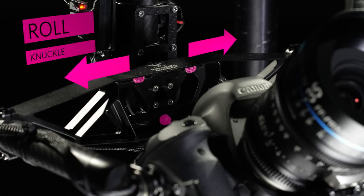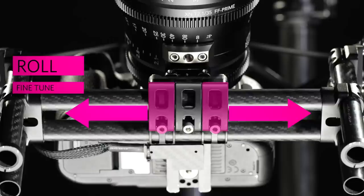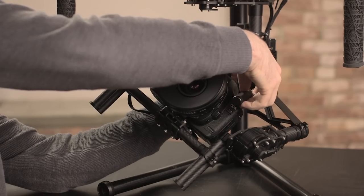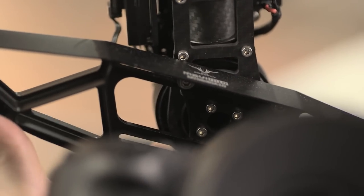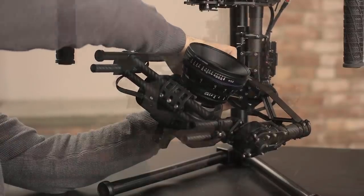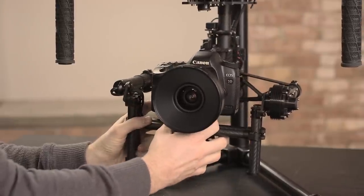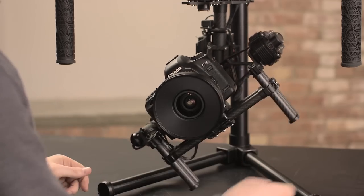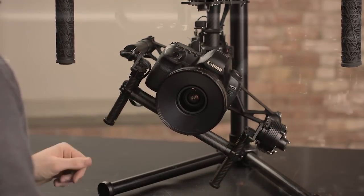Roll is adjusted at the roll knuckle and can be fine tuned on the camera platform. For some builds, you should start with the roll knuckle, offsetting the camera to a particular side to allow for battery changes or other build considerations. For example, the Red Scarlet and Epic will often need to be offset to allow for the hand grip to open for Red Bolt changes. Roll may not always hold at any given angle, but if it falls evenly on both sides and holds when placed horizontally, then the roll balance is good.